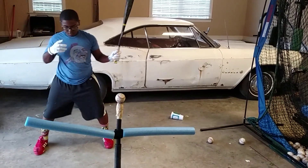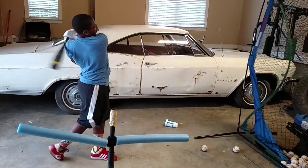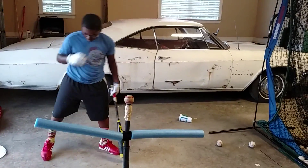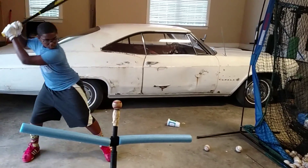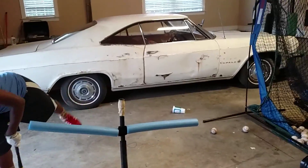Feet square, nod straight to the ball. Explode! Explode, baby. That's why you work out. Hips. Explode. Head down. I like it.